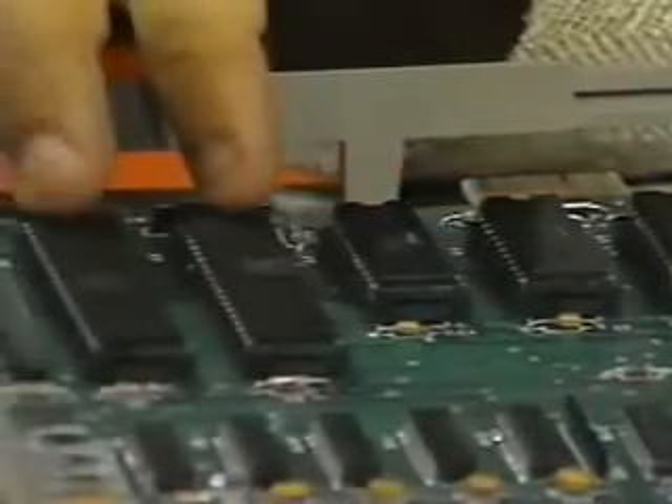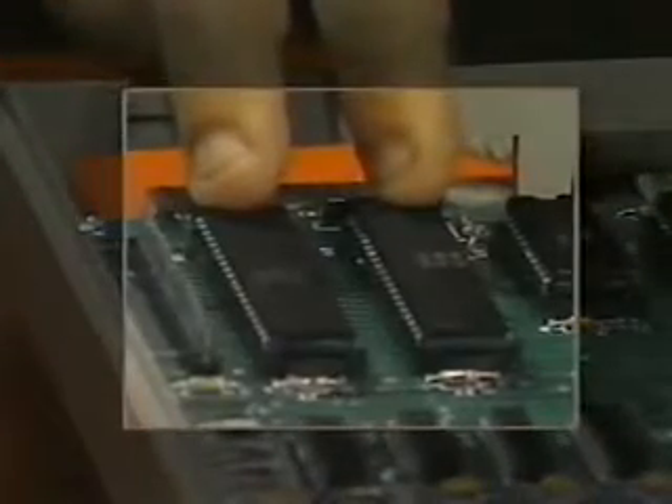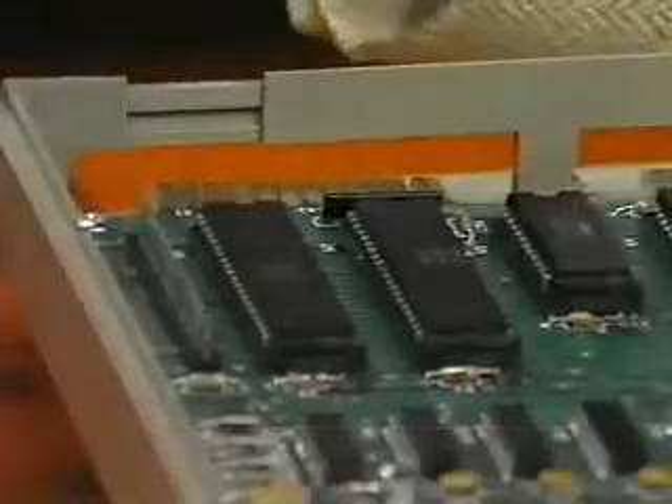The big chips over here are input-output chips, often called interface-adapted chips. They're not terribly important to us, except you have to have input and output, or you'll never be able to send your results anywhere.